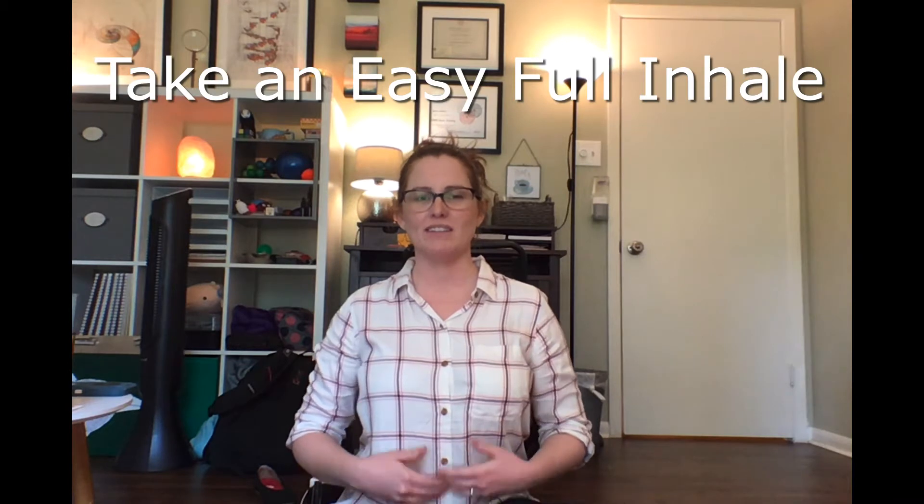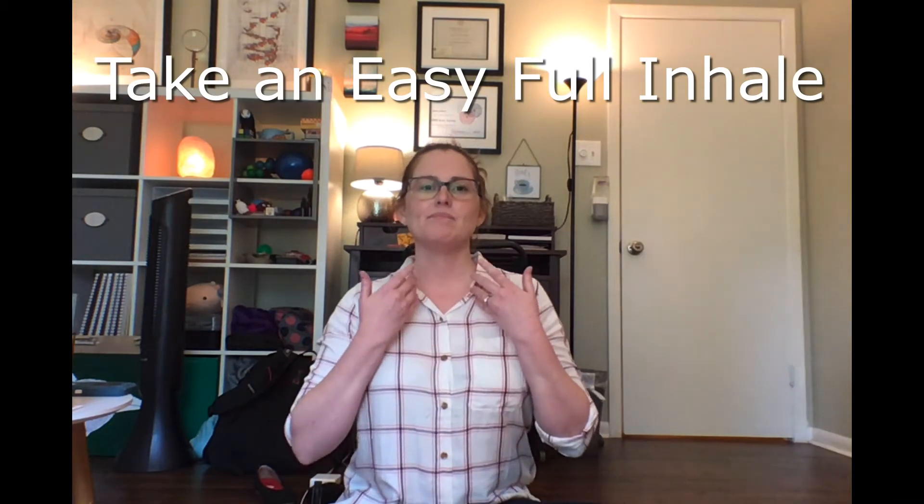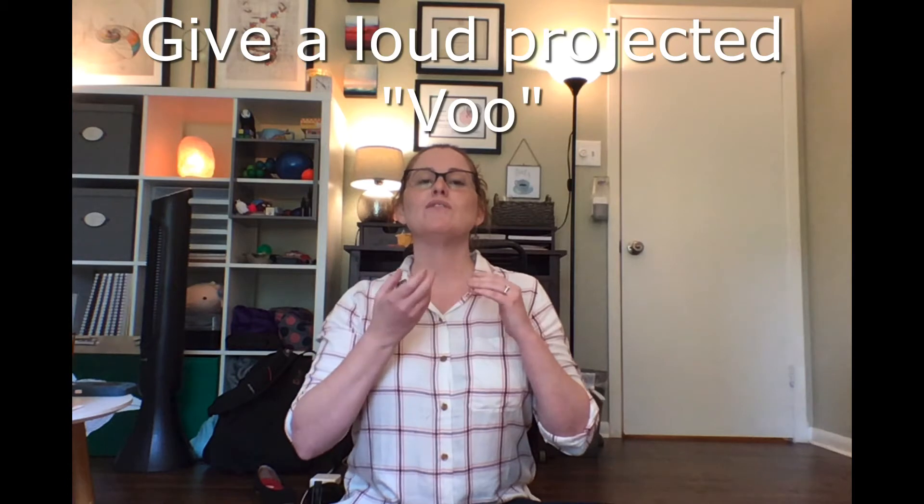Hey y'all, I wanted to guide you through a quick demo of the VU exercise. First you want to take a nice easy full inhale, pause for two seconds, and then give the loud projected VU.